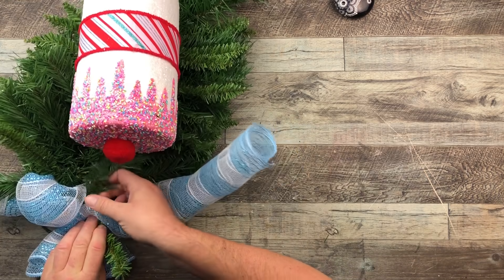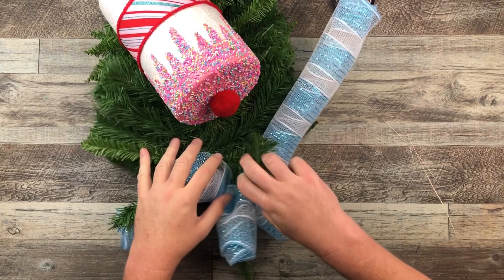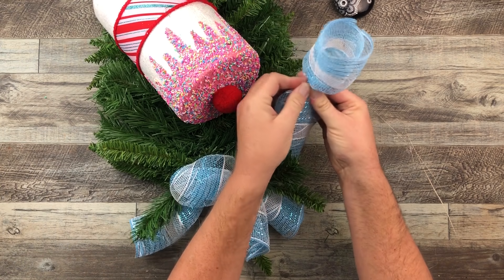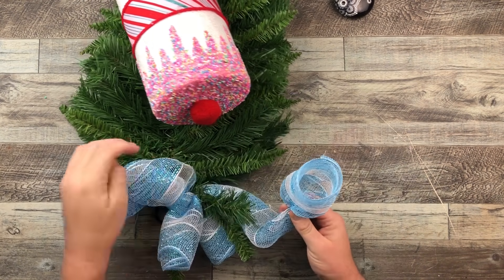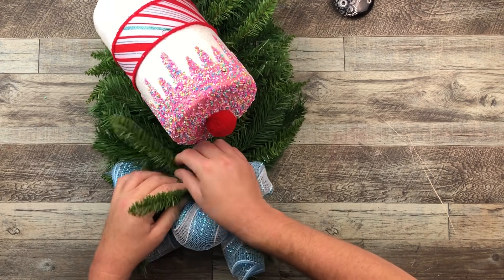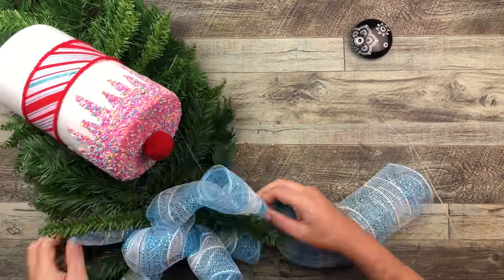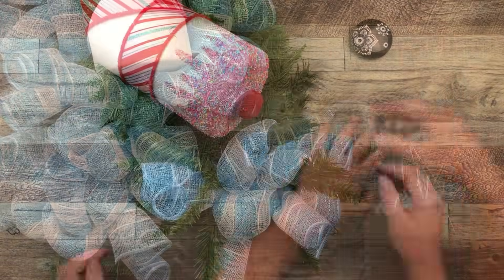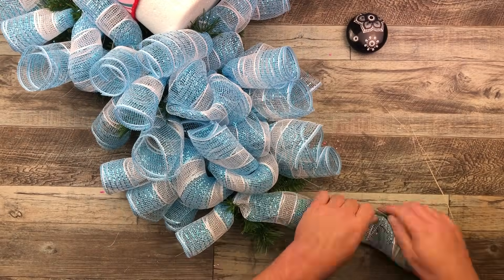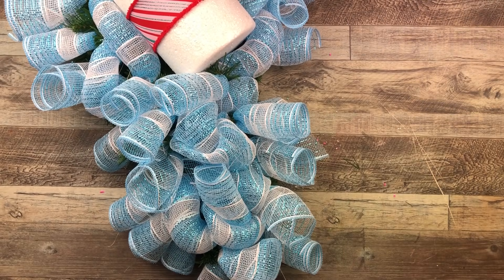One more time — creating that little loop at the end, grabbing a couple of the little twigs, placing that right in between and giving it a couple of good twists, making sure it's nice and secure. I'm going to do this over and over again, filling up all around that large marshmallow. Here I am finishing off right at the bottom using that same procedure, filling up that wreath with all this beautiful blue and white deco mesh.